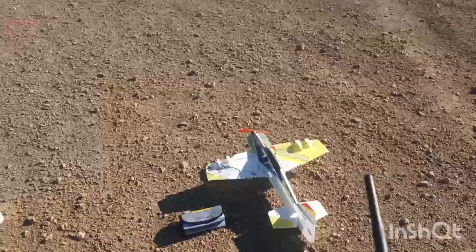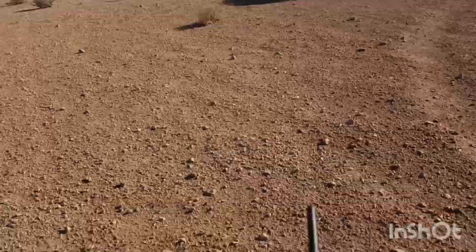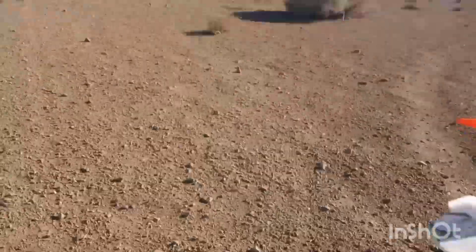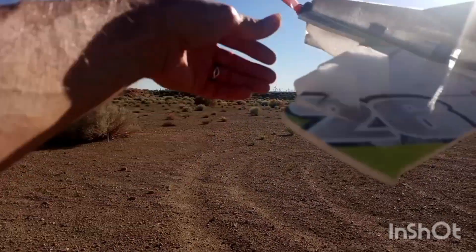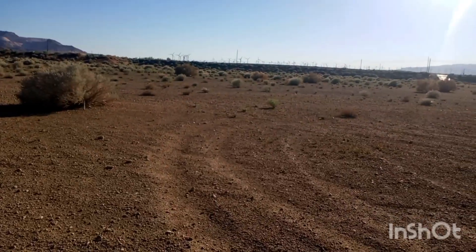So, here we are live from the pit with the new MXS-C on a 2S battery. First time I've ever flown it. I don't know what's going to happen. There's no guarantees.